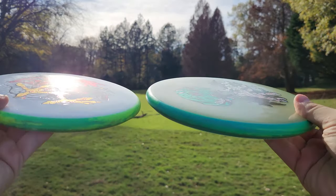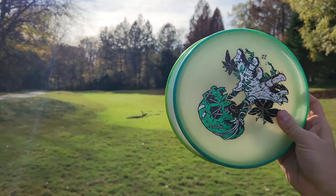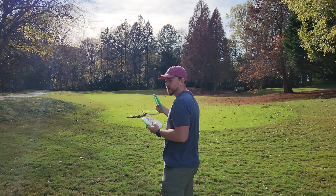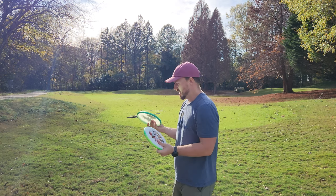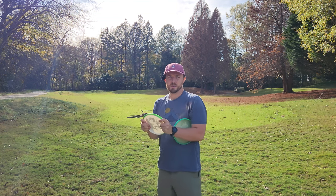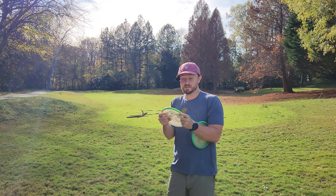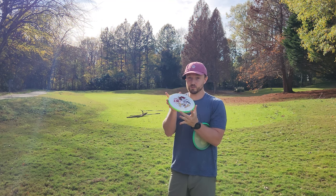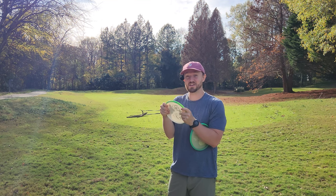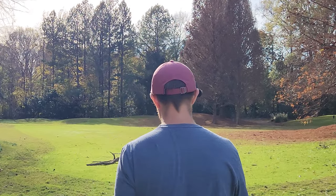Let me show you the side profiles — they're exactly the same. I'm actually getting a much more similar flight in the open field than I thought I was out on the course. I thought the Eclipse was flying a little bit straighter, but now that I'm throwing them in an open field, I realize they're basically flying the exact same. When it comes to the Neutron Soft plastic — not super bendy, not as soft as I was expecting. I was expecting something a lot bendier. I actually really like that it's not too bendy — it's just a nice plastic that you can kind of sink your fingers into.